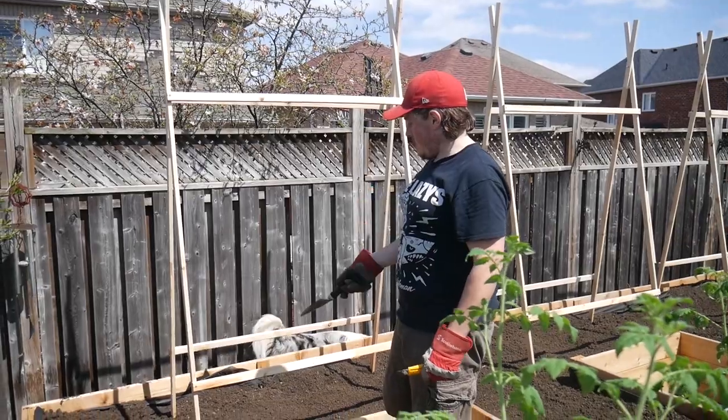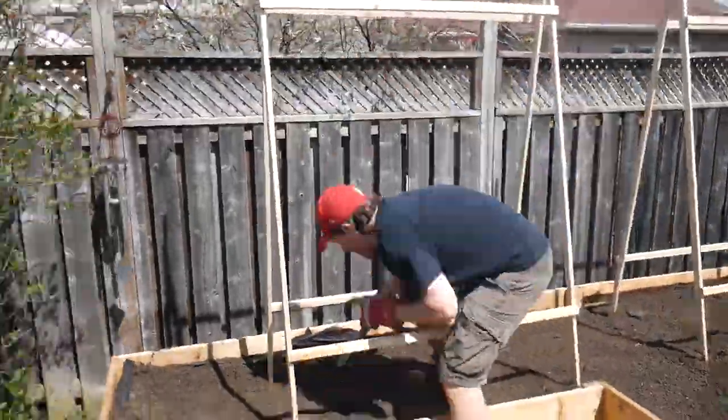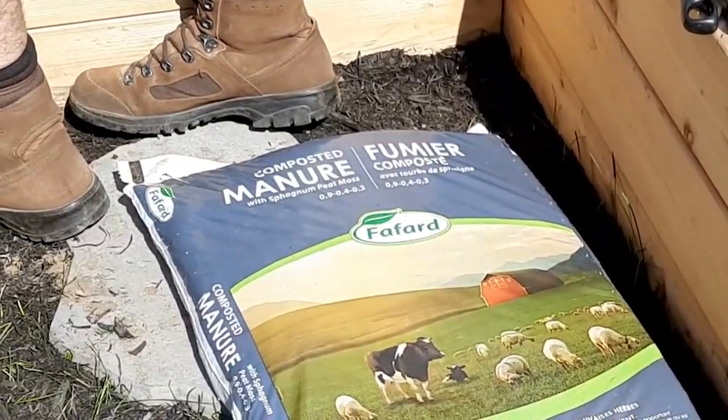I'm going to use this first trellis here for my beautiful tomato plants. The soil is nice and moist — look at that!